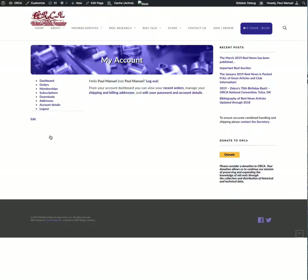Whether you're a member or not, you need to have an ORCA online store account in order for this process to work. Otherwise, if you're not willing or capable of doing this, I suggest you send a check to Roger and do it the old way. But this helps you get instant access to the library and it's the preferred method for everyone.